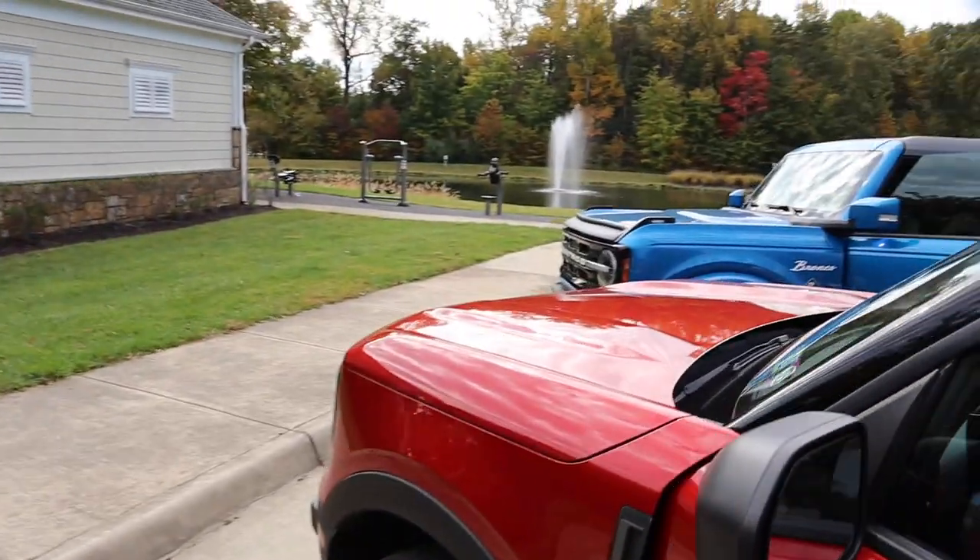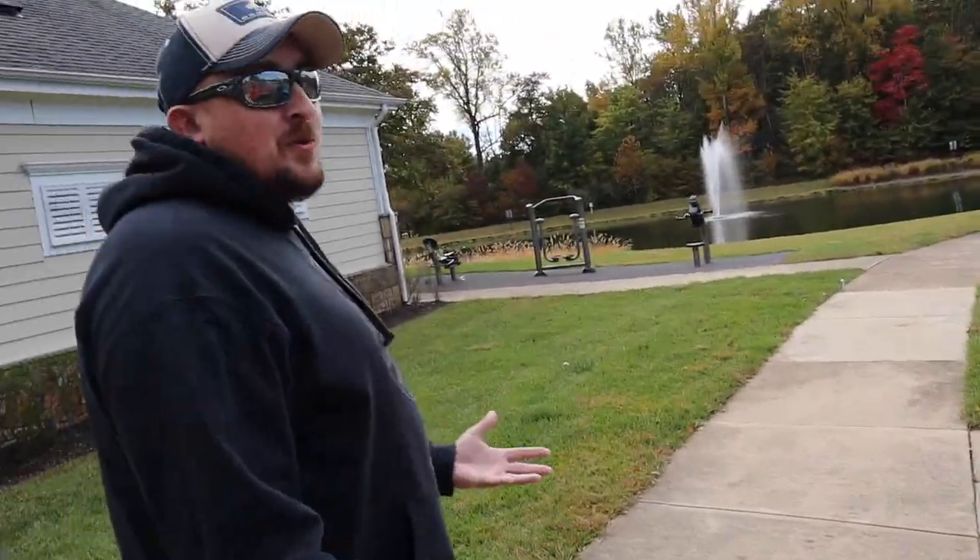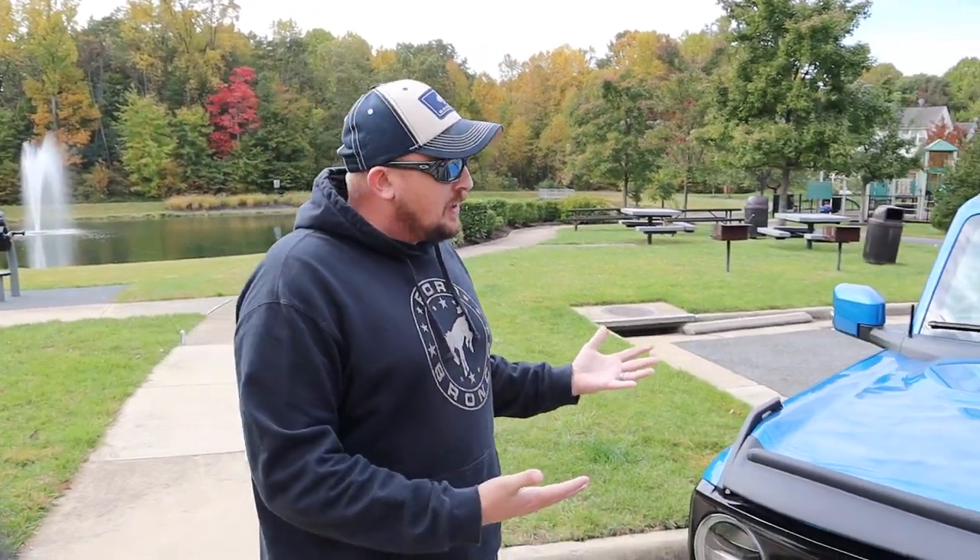This is my 2021 Bronco Outer Banks edition, full size Bronco. I didn't go with the Sasquatch edition because this is my daily driver. I'm trying to go for a mix of things that would be great when we do excursions, camping, go places, as well as serve as my daily driver.